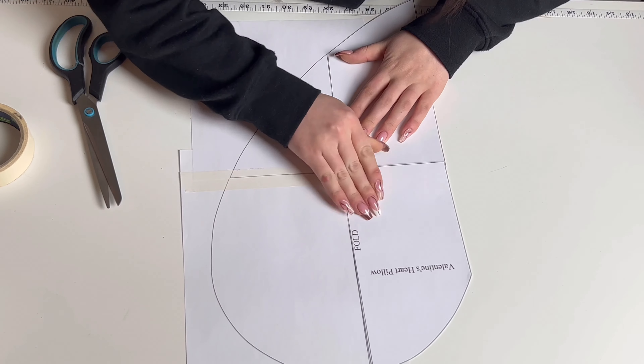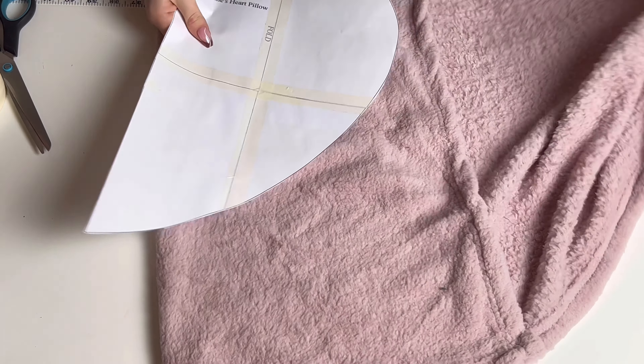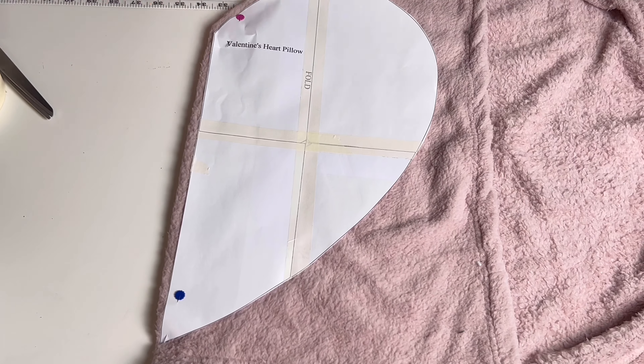First, you want to download and print your free pattern. Fold your fabric and place your pattern on the fold and cut out two pieces.